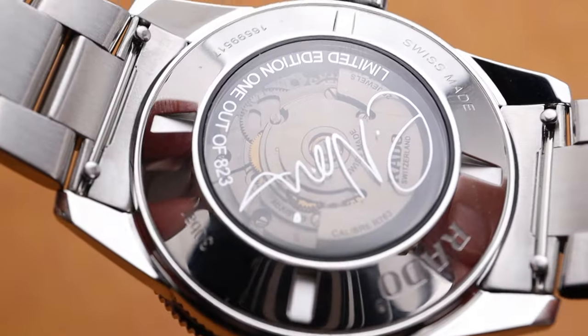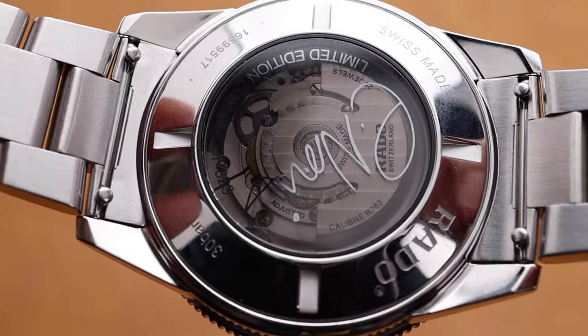On the case back, we have the Tennis Star signature and the limited edition number noted on the glass. The watch has impeccable lume, made with Swiss Superluminova. The hands, indices, markers, and the bezel are all luminous, making it incredibly legible in dark viewing.